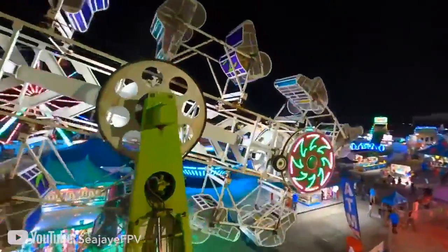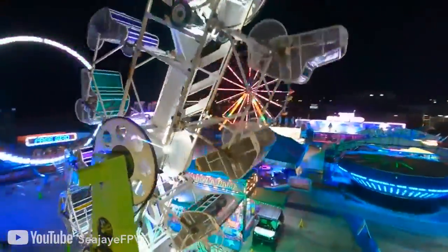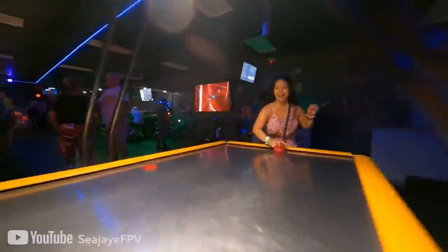I'm CJ FPV. CJ is legit a pro Cinewhoop pilot. He does a ton of gigs and gets absolutely amazing shots. What we want to see here is CJ, who has been flying pro-built acro mode Cinewhoops for a while — could we just throw the Avada in his hands with no other experience and see if he could do his thing? No flight assistance mode, no motion control — just put him in acro mode just like one of the drones he would fly on a professional gig.